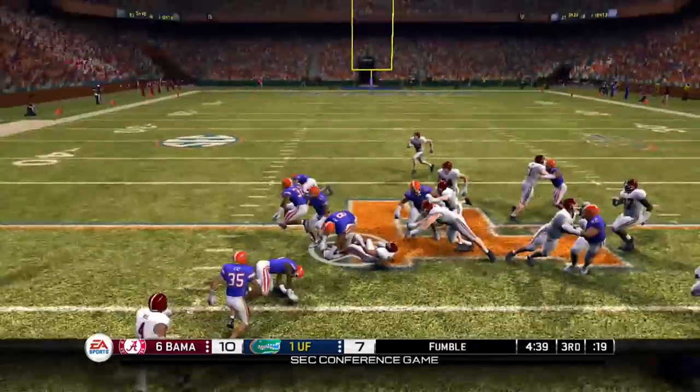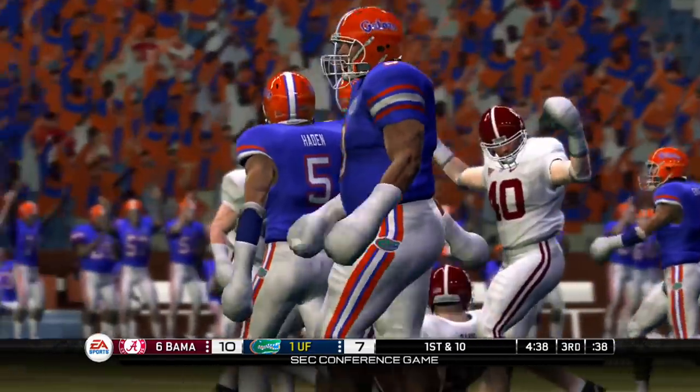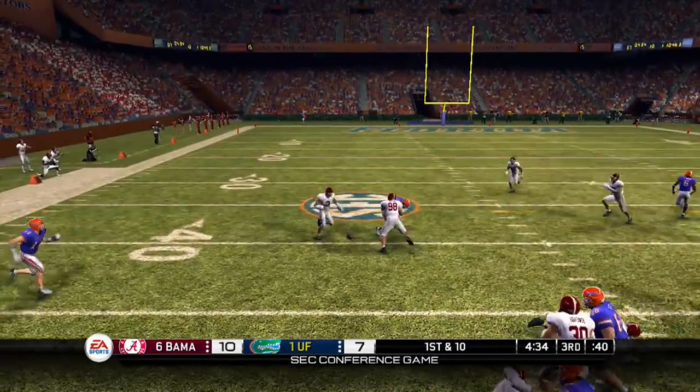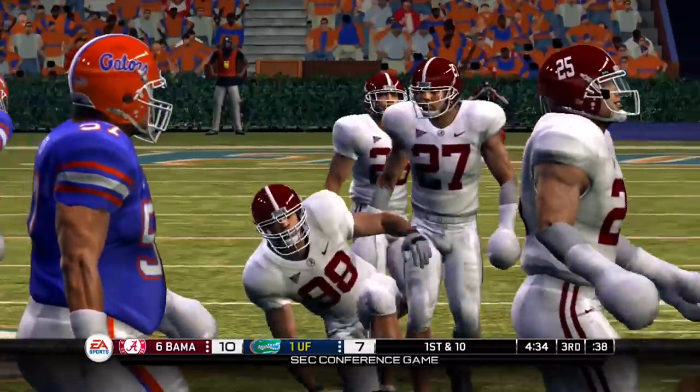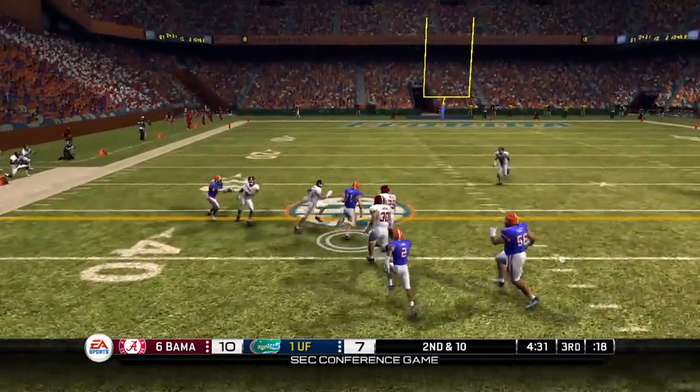Now they're gonna run the football, but Ingram fumbles the ball. Dunlap recovers it and the Florida Gators have it in Alabama territory. Now last time they had the ball, they drove down the field, but it was a goal line stand by Alabama's defense. Can Florida get this one into the end zone?